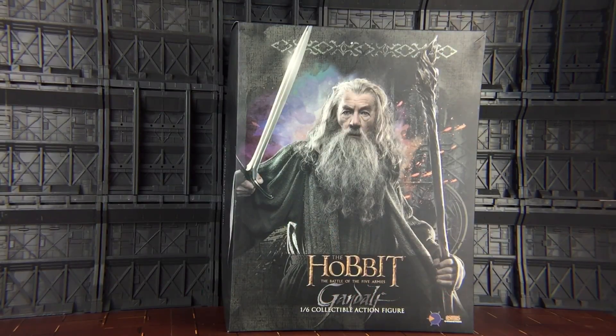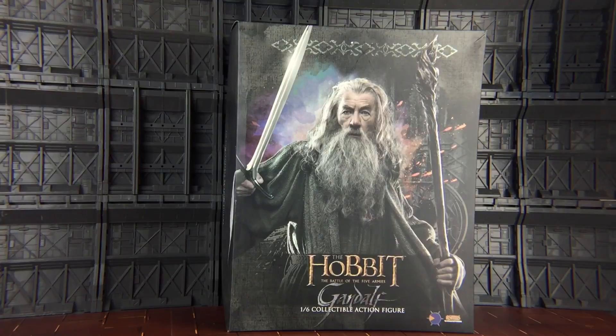Hello everybody and welcome to another toy review. Today, thanks to the guys over at Asmus Toys, we're taking a look at something a little bit different. This is the 1/6th scale Gandalf the Grey, which is a licensed product from the movie The Hobbit: The Battle of the Five Armies. If you've been following my channel, you will know that I'm mainly a Transformers reviewer, but have started to take a step onto the slippery slope that is the 1/6th collectible action figures, and I want to take you all on this journey.